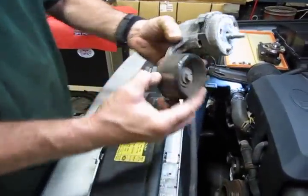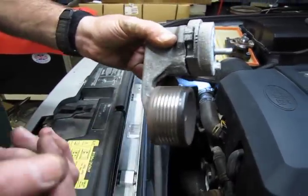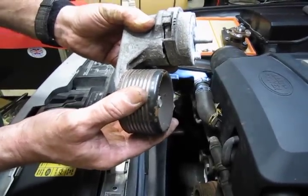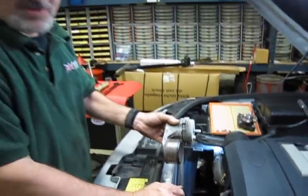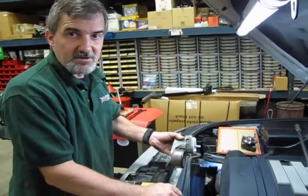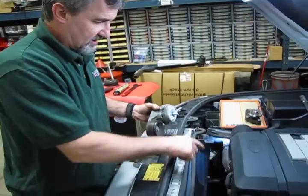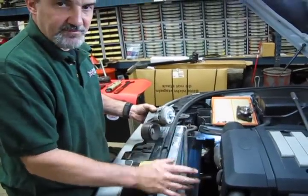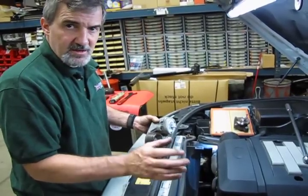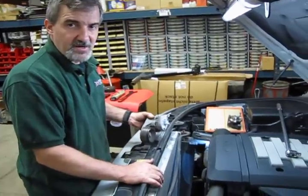You'll notice a lot of rust buildup on the back side of this pulley, and when you spin it you can hear it — it's a little dry — and there's even a little side-to-side play. Now is a good time to replace that tensioner rather than waiting for it to come apart while driving. When the belts are off, check every one of these pulleys: everything should spin with a little tension, feel slightly tight — no dryness, no grinding, no play. Any of those idler pulleys showing those symptoms need to be changed now while you have access.